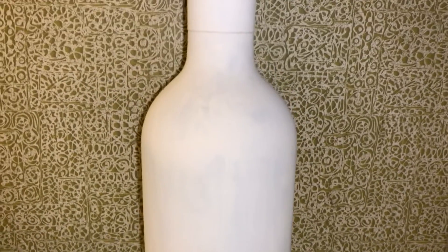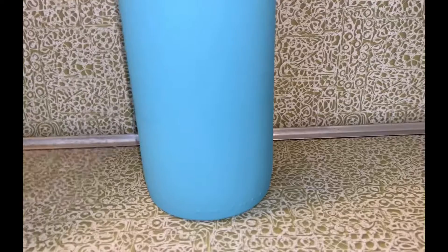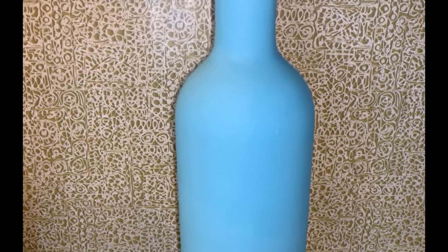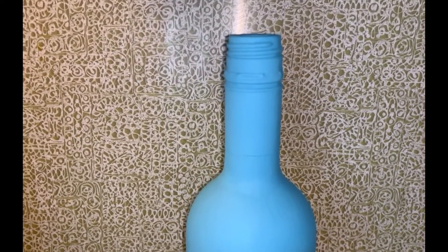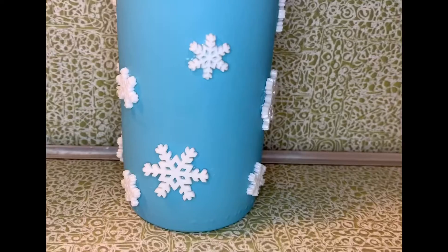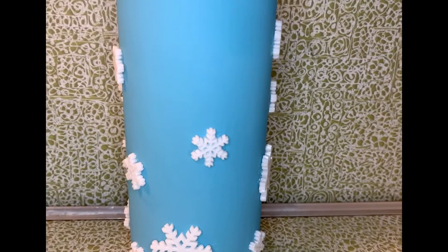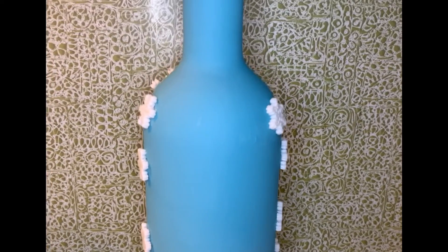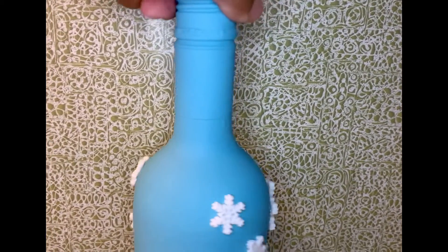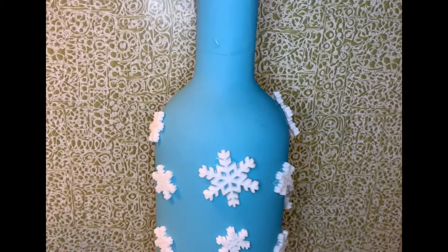Painting it white first, then painting it light blue. Adding white snowflakes all over the bottle.